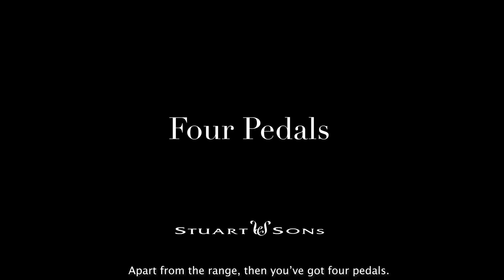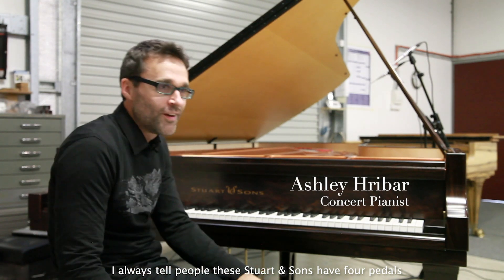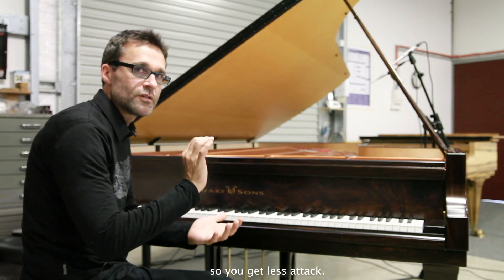Apart from the range, you've got four pedals. I always tell people these Stuart & Sons pianos have four pedals, and they ask what does a fourth pedal do? Basically, the left pedal just brings the hammers closer to the strings, so you get less of an attack.